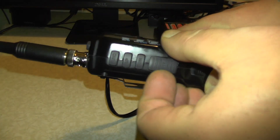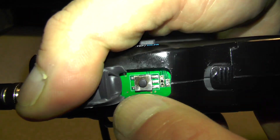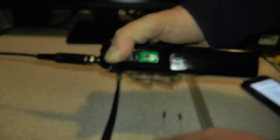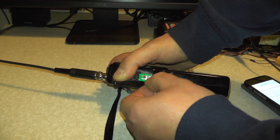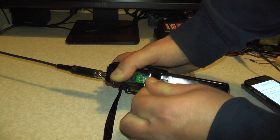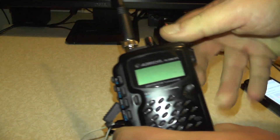So if we remove the rubber cover from the PTT switch, you'll see there's the PTT switch and if the camera picks it up, five solder points. I'm going to put my breadboard wire in between pins 1 and 2. It's quite fiddly to do this on camera. Then we're going to turn the radio on.